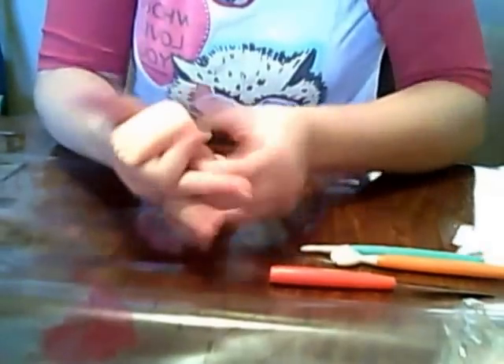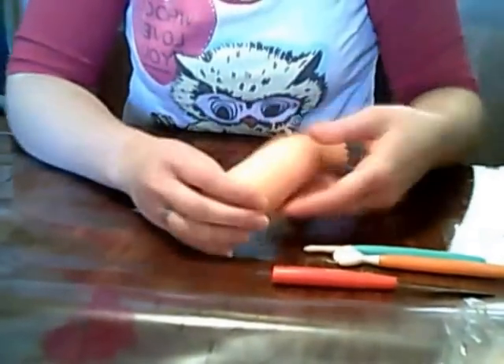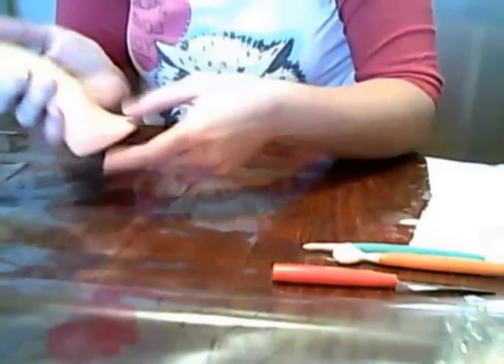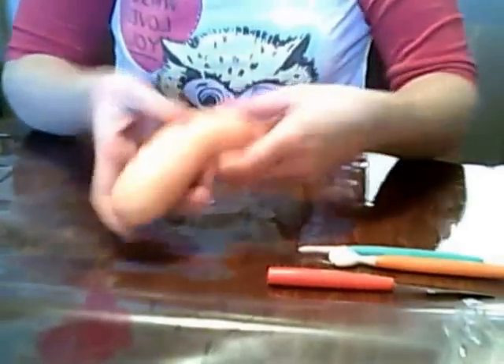You want the heel to be more rounded instead of so squarish. Try to work around the whole piece of fondant. A lot of the time, the side with the big toe is going to lay flat or slightly tilted, so a lot of what you're working on at the end with the big toe is probably not going to be seen anyway because of how they lay on the cakes, depending on how you decide to do it.